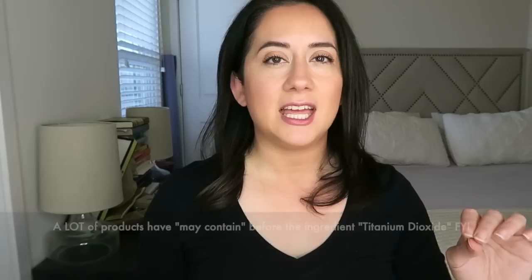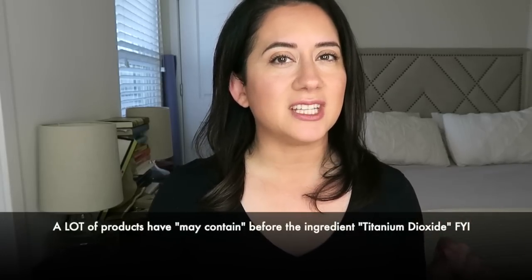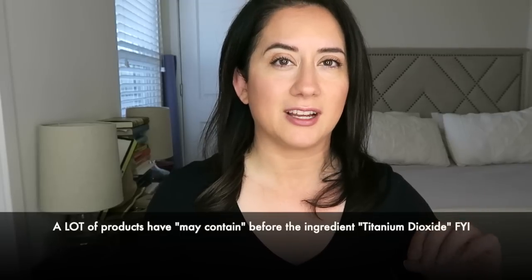There are a lot of words like 'possible,' 'potential,' 'expected to be' — which is frustrating because no one gives you a straight answer, which is why I can't either. If you don't want to be on the fence, just avoid it. Also important: percentage matters. If you're concerned about a product containing titanium dioxide, ask the brand about it — they usually don't post percentages on ingredient lists or packaging.